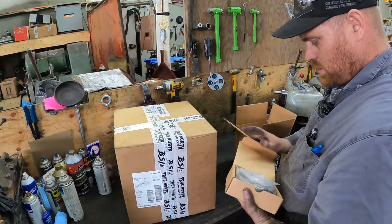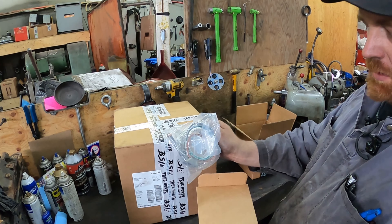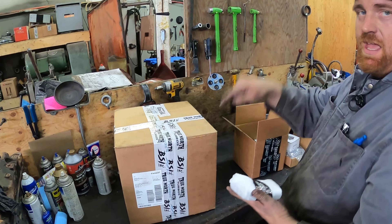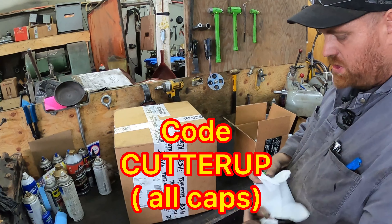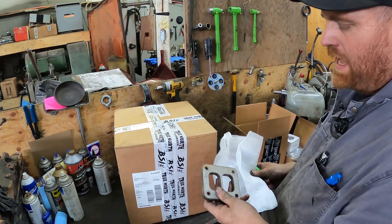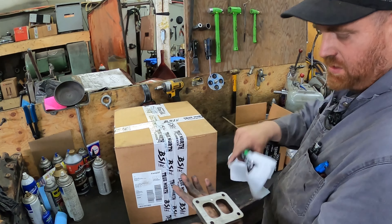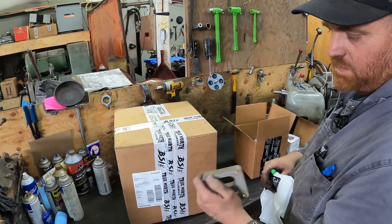This is all the inlet and outlet flange hardware — these are the flanges to weld onto the pipe for the outlet and downpipe. All this stuff is on his website. We do have a discount code: CUTTERUP, all capitals — I'll put it in the link below. This particular flange has a little drill hole in it for some reason, but it'll work perfect for what I want.